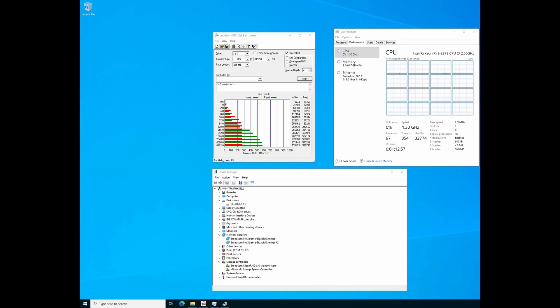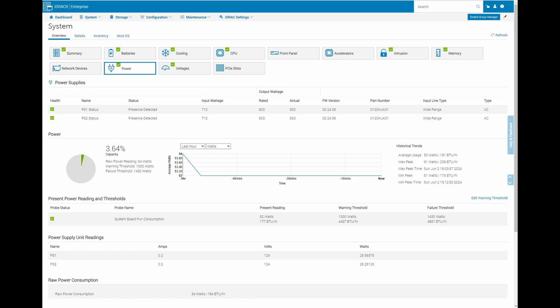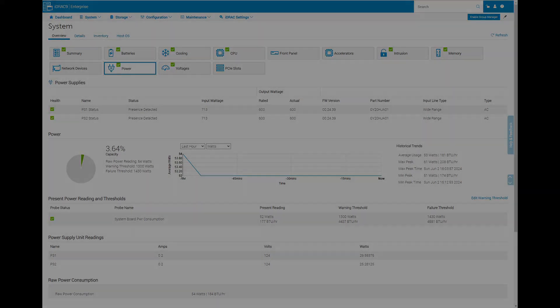If your work demands higher I/O, you might want to consider upgrading to the NVMe option. This is the iDRAC power consumption view, which shows an average of just 53 watts. This is impressive, especially considering that this system is adequately equipped for a small office or home lab. The system is highly efficient and operates quietly.